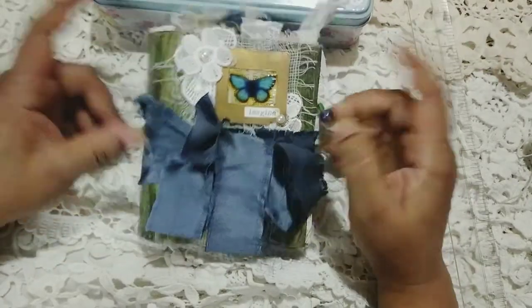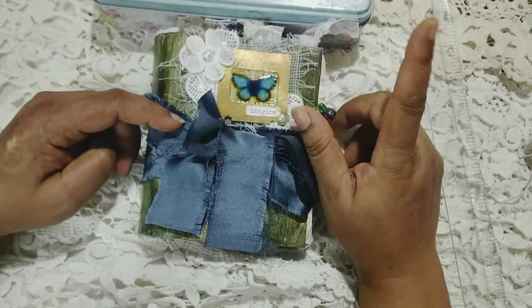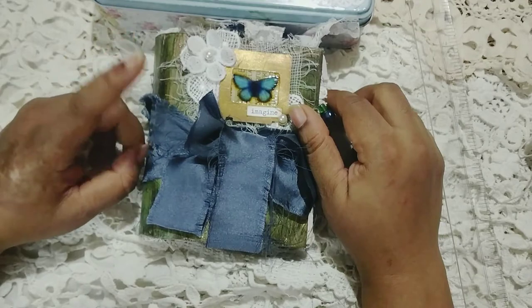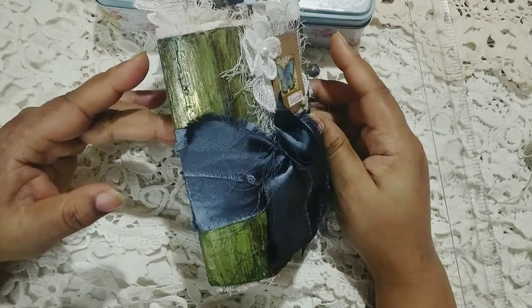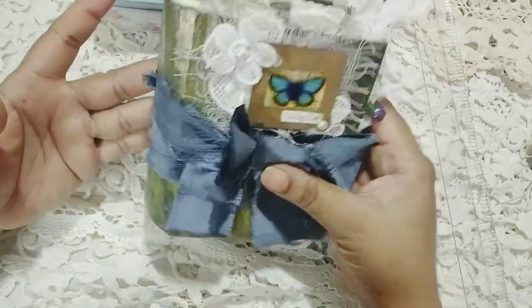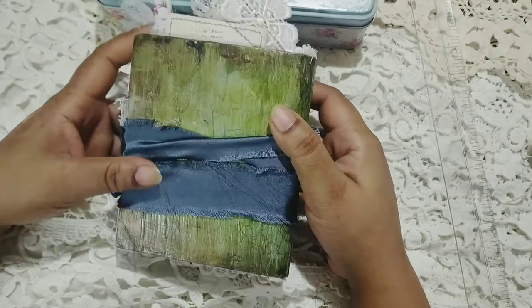Hi everybody, this is Bramitha here and this is the second journal that I am sharing. Welcome everybody to my channel. I do have a few new subscribers, so welcome ladies. And if you have not yet subscribed to my channel and you're watching this video, then please consider subscribing. It would mean the world to me.